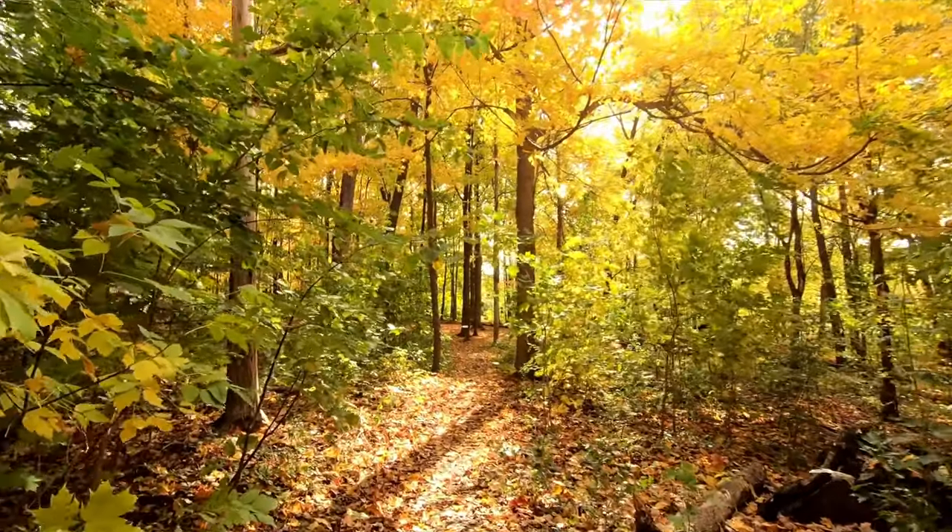Hey, this is Shuzi. Today I have another original painting to share with you. I actually did this painting back in summer, but only get to edit it now, and it's already fall here in Canada.